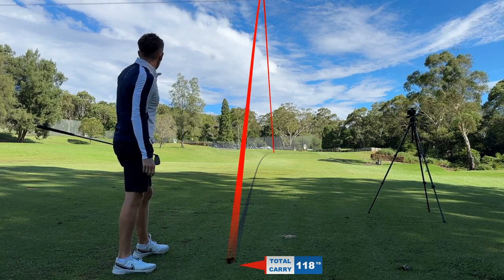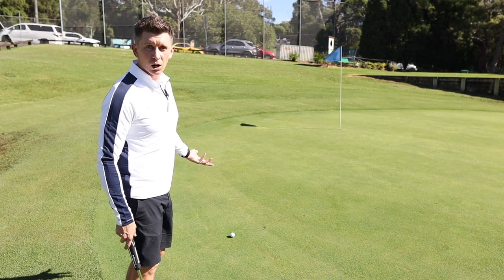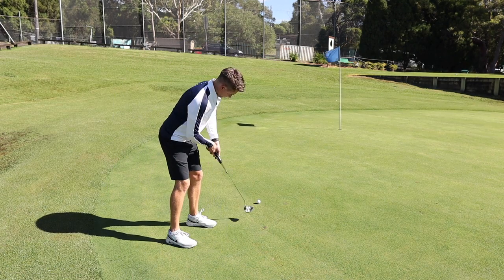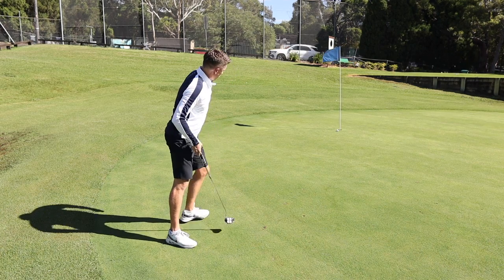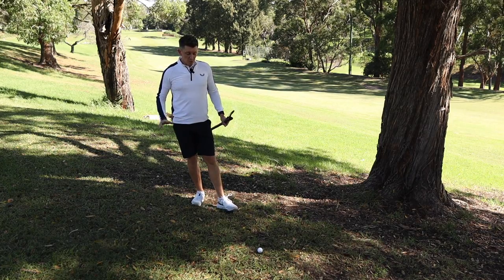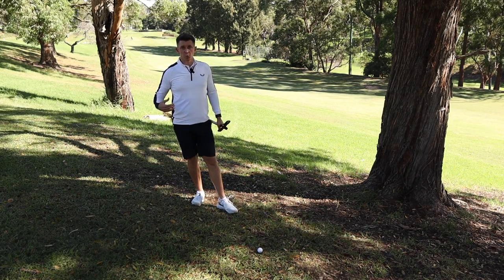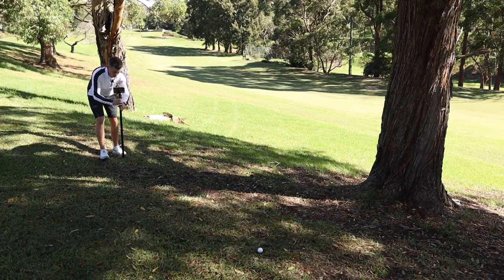I find course vlogs the easiest type of video to make because mostly it's just go out with one ball and play golf. When I started filming my rounds of golf I started with a camera and a tripod, and the only really tricky thing to do is sometimes work out where to put the camera in order to actually get a good view of the shot that you're trying to hit.